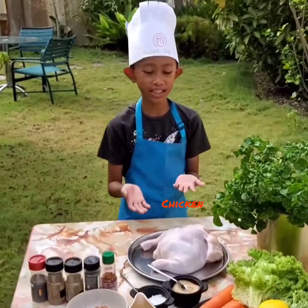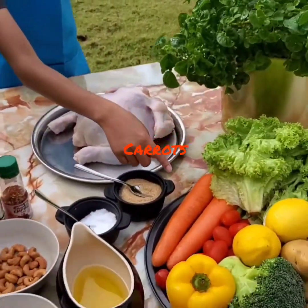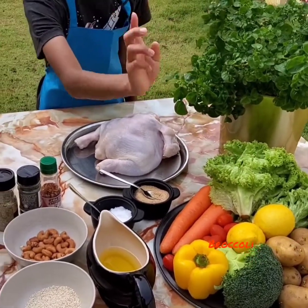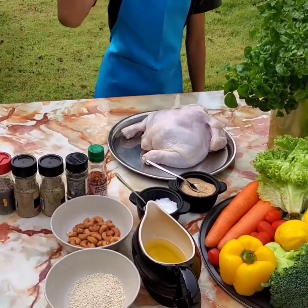The ingredients are of course a chicken, lettuce, carrots and cherry tomatoes, lemons and potatoes, broccoli and a pepper.